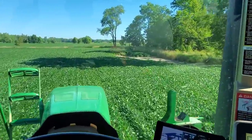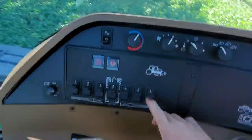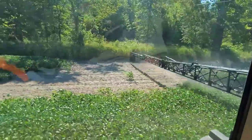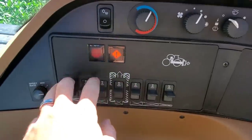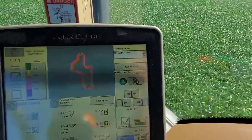A nice thing that our sprayer has — that I'm told the new Deeres don't — is these buttons and switches right here. When I get a spot like a bare dirt area, I can shut the boom off, or just a couple of sections of the boom. There are seven sections and I can shut each one of them off individually with these little switches right here.